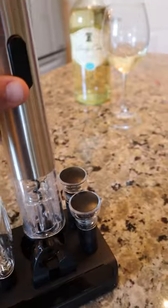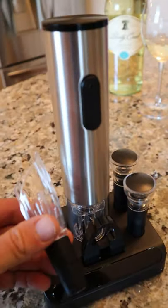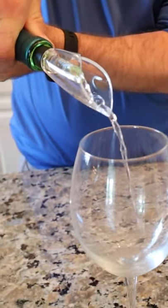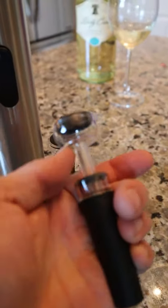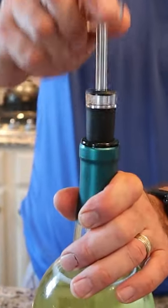And you got everything you need. So you got the opener which takes four double A's, and then you got an aerator — so if you're drinking red you can do that. You have a foil cutter, and then also you have these two stoppers that will actually remove the air and keep your wine lasting longer.